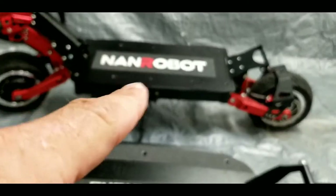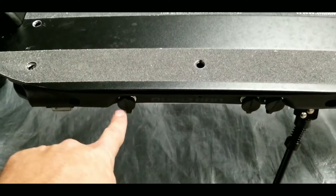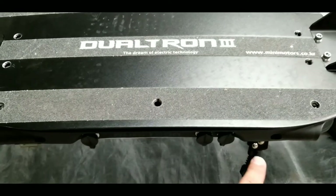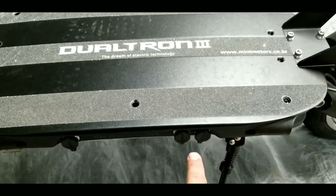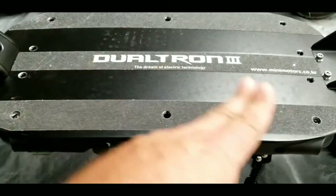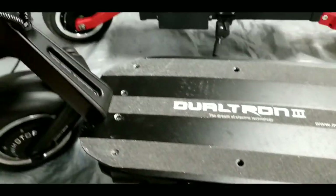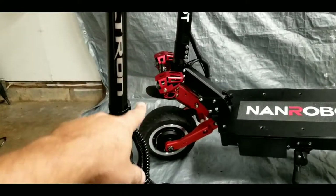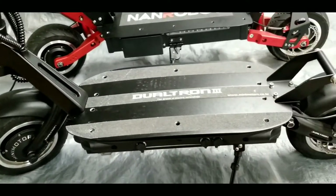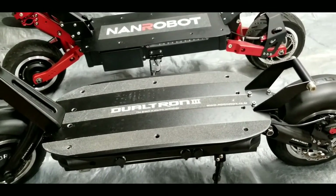Both scooters have two charging ports — on the DT3 they're right here, and on the NAND Robot they're on the opposite side. One extra feature the Dualtron 3 has is a third external battery connection port. If you run low on battery during a long ride, you hit a switch underneath, it disconnects the main battery and uses an external battery you'd have mounted on the stem. The NAND Robot does not have this feature.